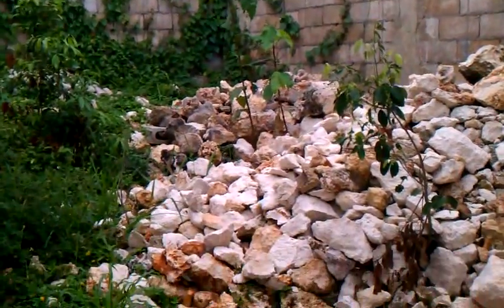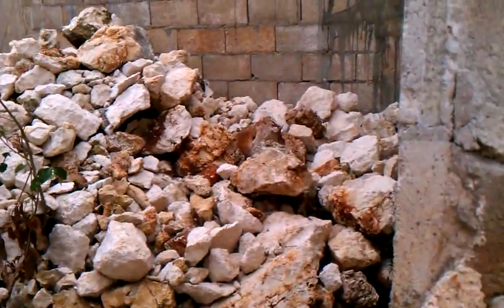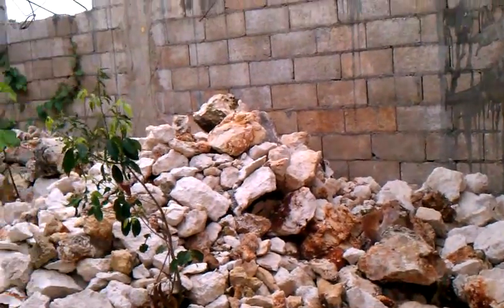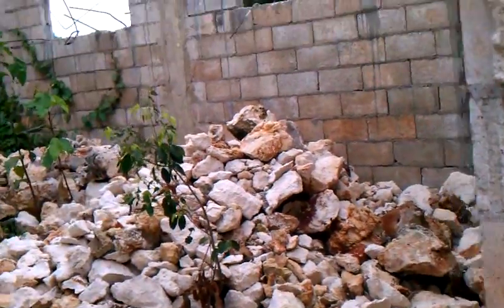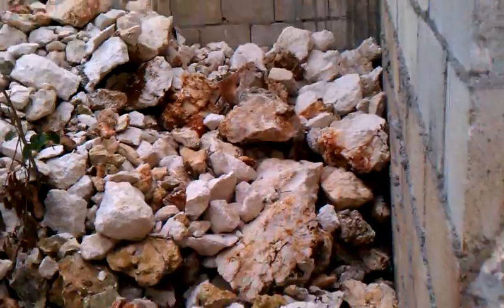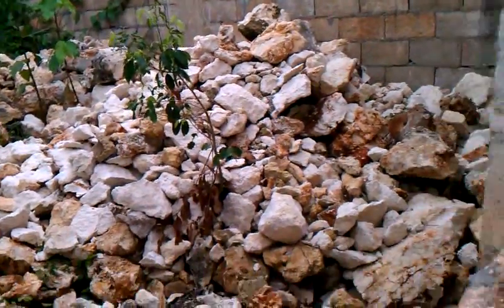Let me start over here in this bedroom right here. We started moving a bunch of materials to fill this area up to level. You can see that we've moved a lot of rocks in there and we still have a lot more to do there.